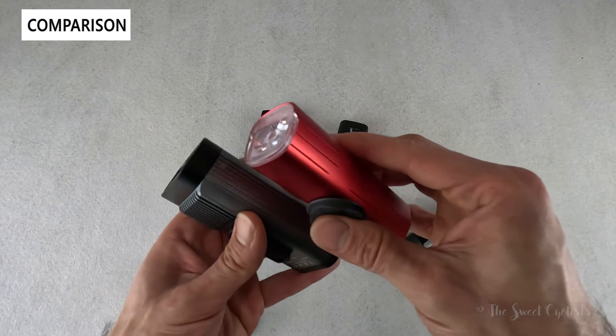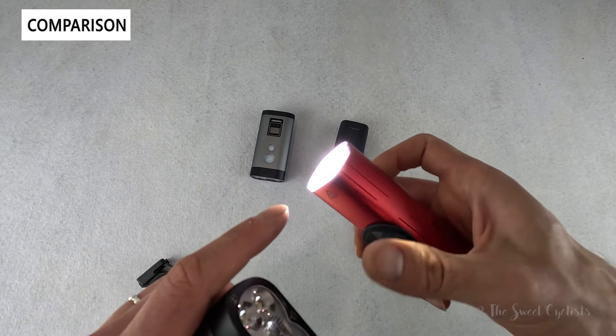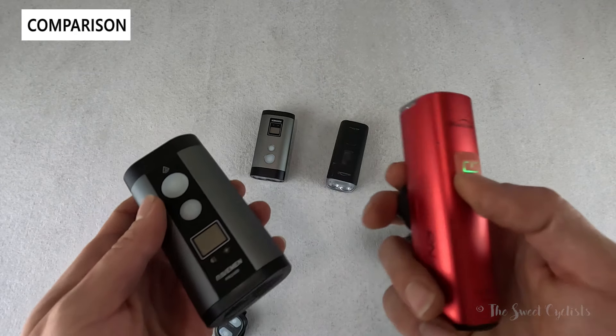The Magicshine RN 1500 is smaller overall due to less capacity and has horizontal diffusers, but it's simpler with a single-button interface, a battery checker, and no LED screen.